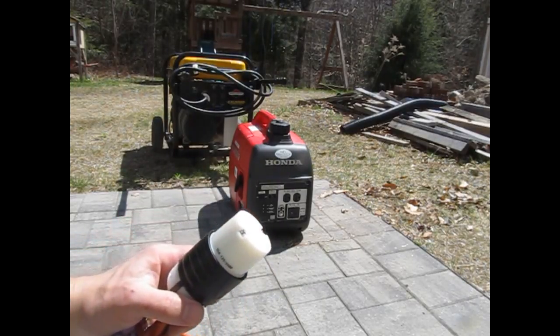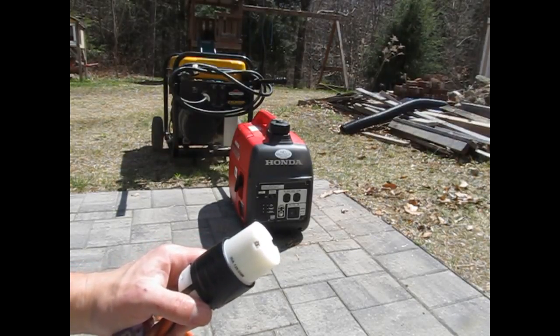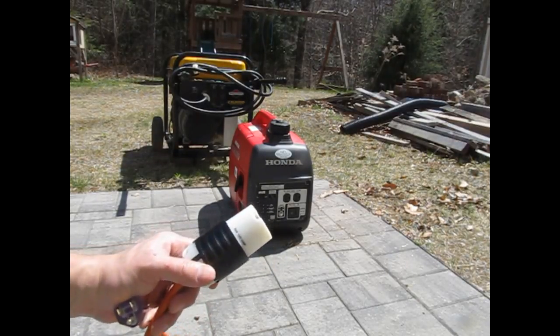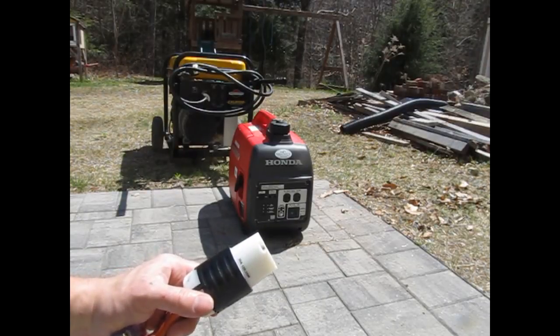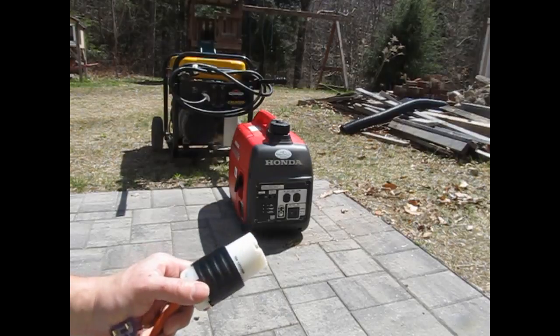Now, if you're not an electrician, you shouldn't be doing this. I shouldn't be doing this — I'm not an electrician — but I'm doing it anyway. Read my disclaimer if you have any doubts about whether you should be doing this. In fact, if you have any doubts, you shouldn't. Just don't do this.